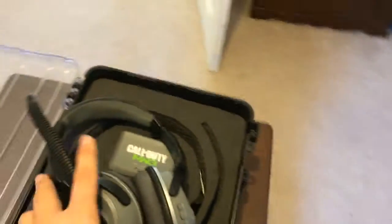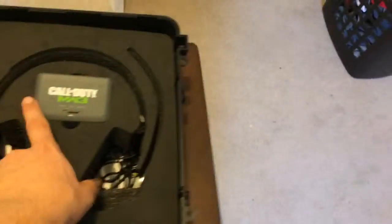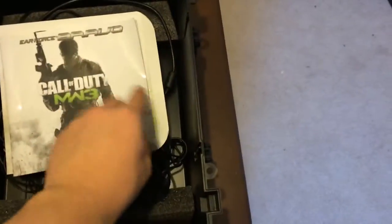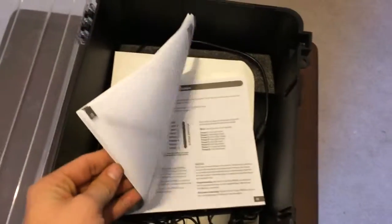It retails for $199 — that's what these are. Underneath, all you're going to find is your cables. I already unboxed it, so you have all your cables in there, plus your instruction manual, all your guides and stuff like that.